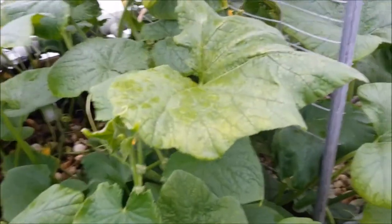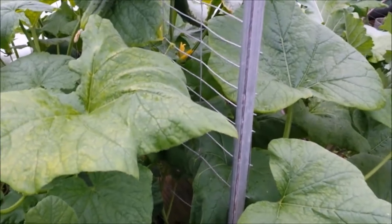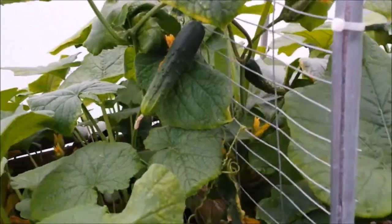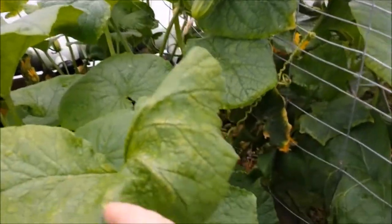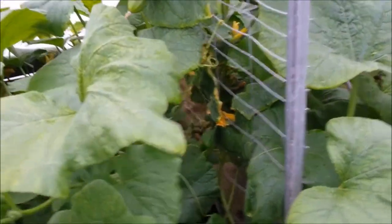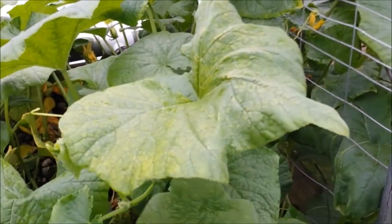The cucumbers died in the really bad freeze we had with all the sleet and everything, but this one came back — I've got a couple of cucumbers growing on it. I'm actually kind of surprised it's doing as well as it has.